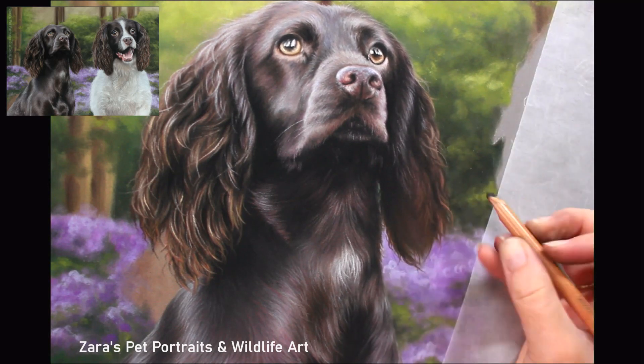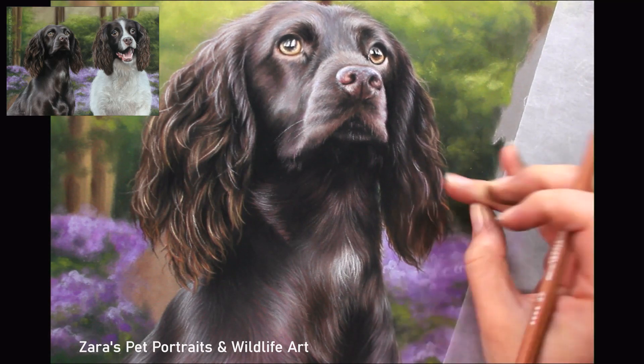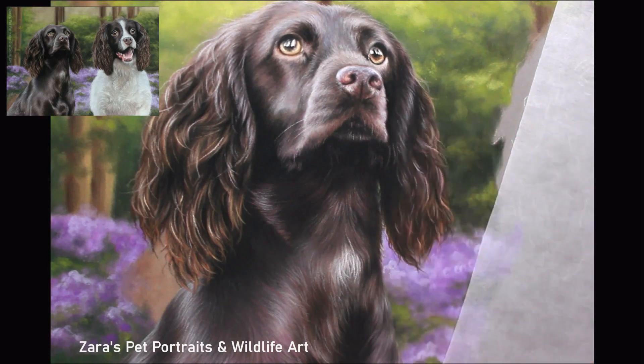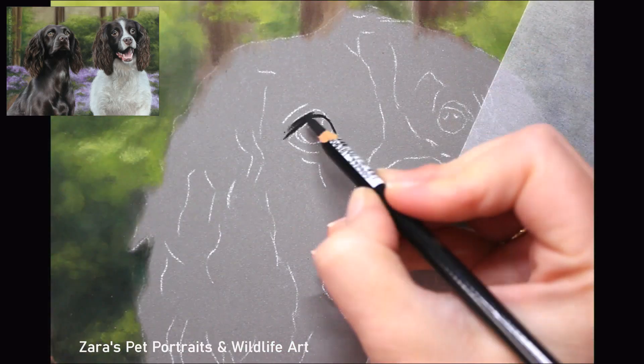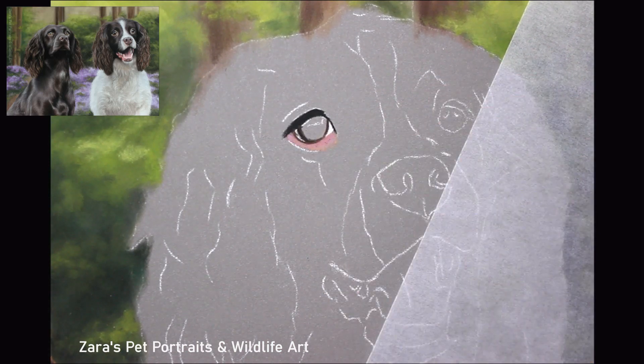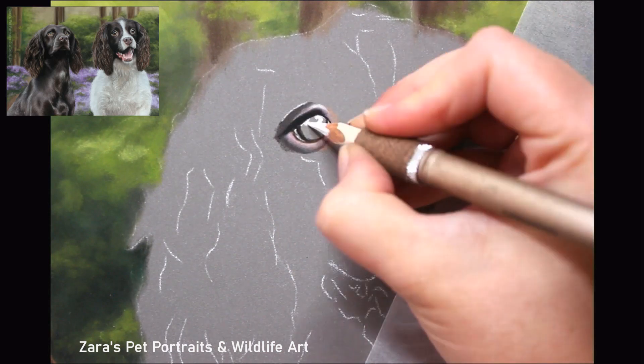One of the biggest tips for the base layer stages, especially on spaniels, is to apply a Gaussian blur to your reference photo. Because there is an awful lot of layering to do, the Gaussian blur will help to hide all of those details so that you can focus on just the initial values — your lights and your darks and the main sets of shapes.